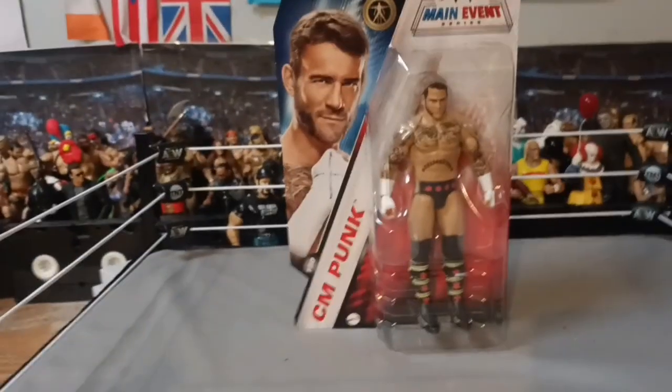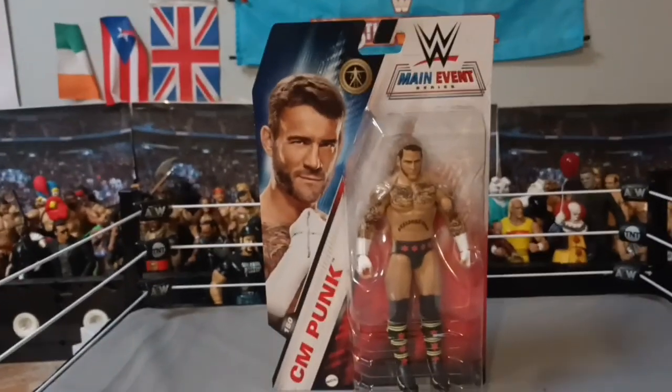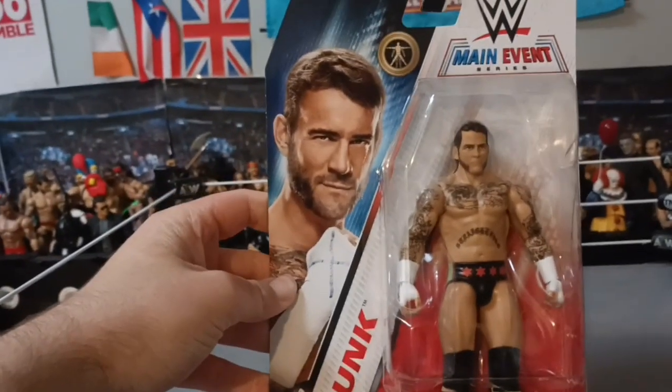Hello everyone, how's the reviewer here? Today we are reviewing the brand new WWE Basic Series 150 CM Punk. I'm very excited for this, and he's the chase variant by the way.